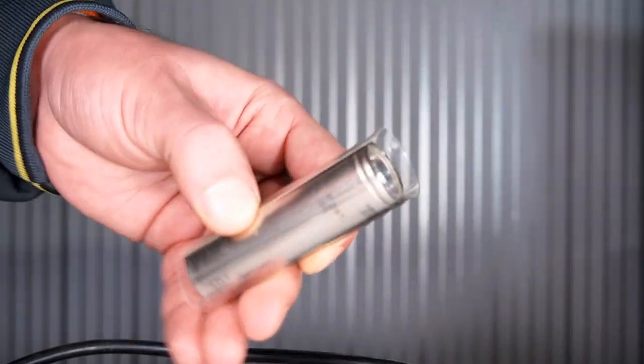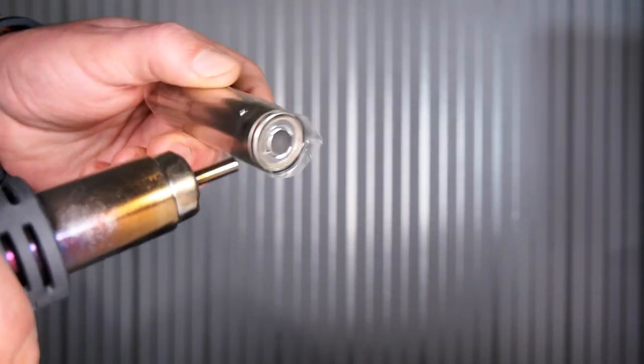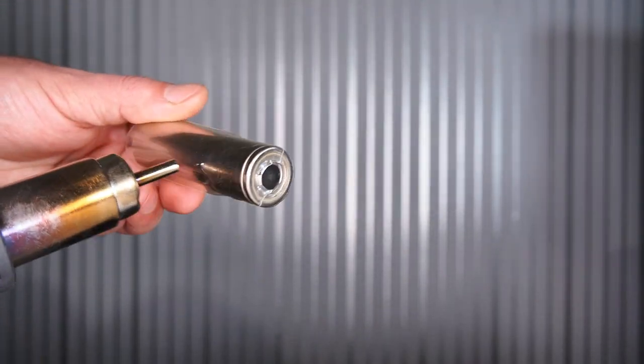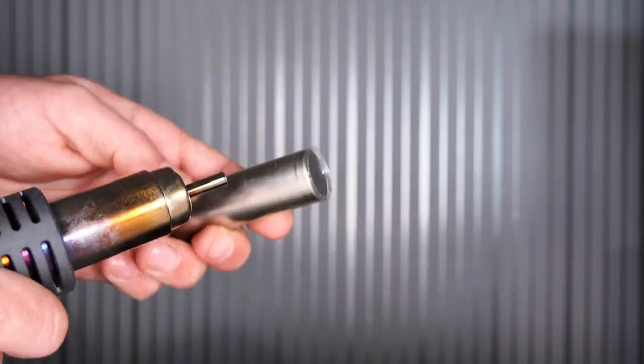I've used the tube which was sold in a roll and applied it at 160°C. After the job was done, I increased the temperature up to 250°C and once again did it to make the tube lay evenly with no air beneath.